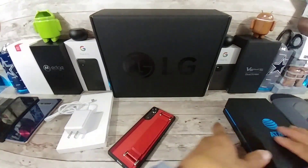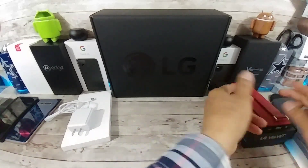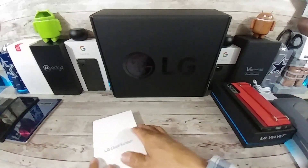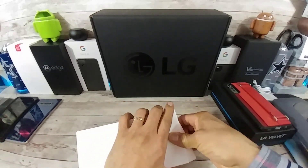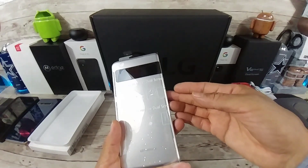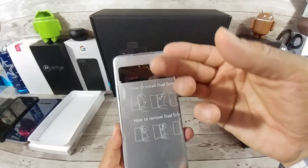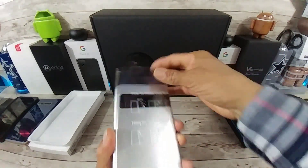So we're going to put that right there. Got my LG Velvet right here with that beautiful case. And then we're going to get into the dual screen. So you have the case part of it, and then you have the second screen on the inside. And this window right here is going to let you see the day, the time, notifications, and so forth. That's really, really nice.